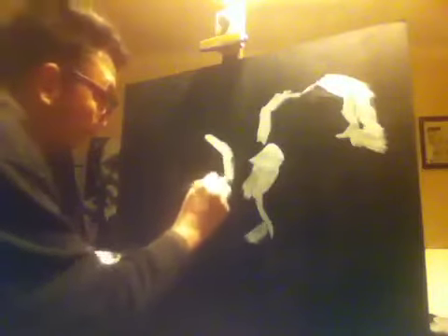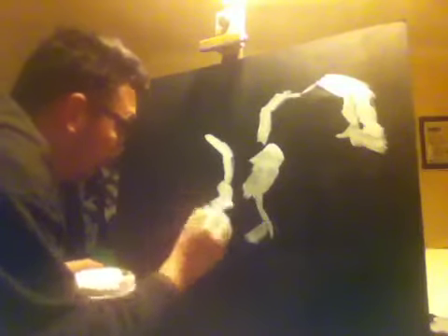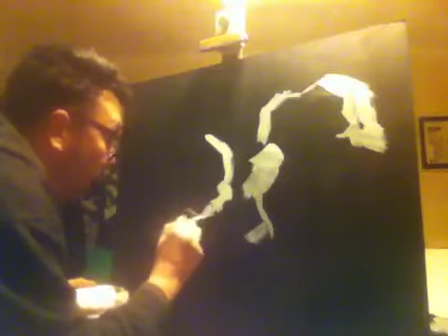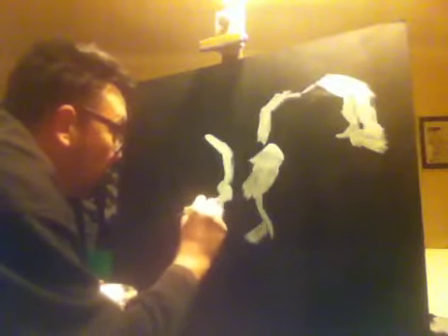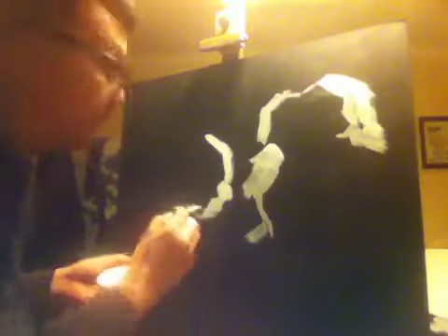Now basically what I'm doing, I'm working black to white and I'm using acrylics. We're in one minute, so I'm going to see if I can do this within 10 minutes.